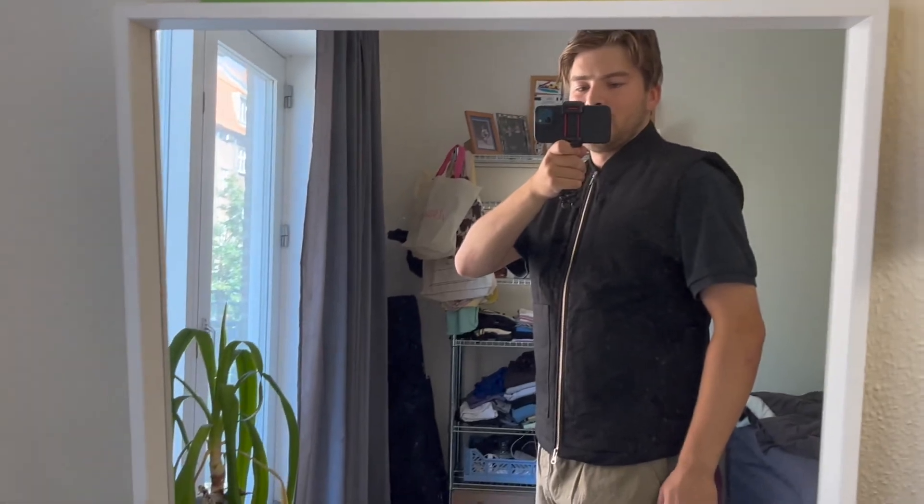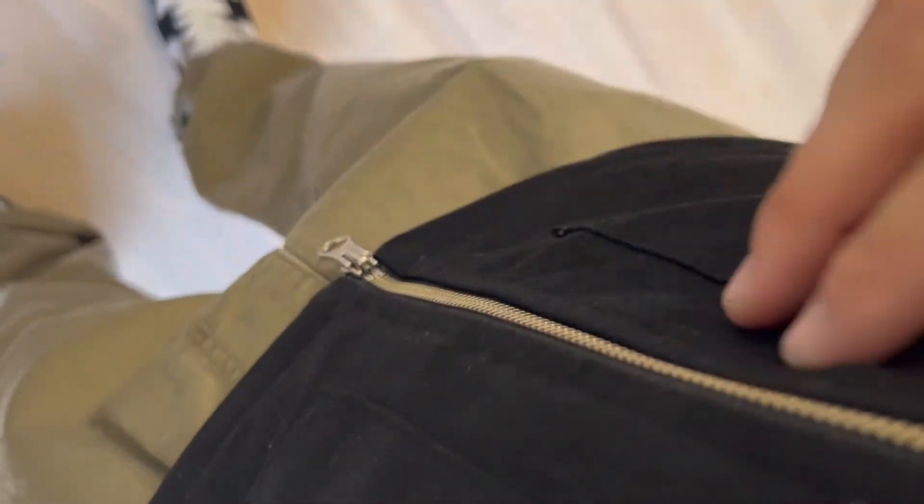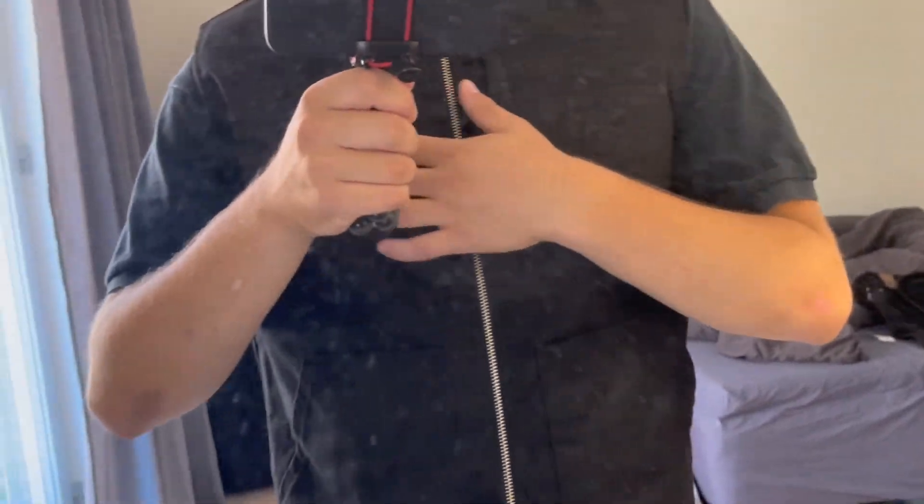Just throw on the vest here — sorry the mirror's a bit dirty. As I showed earlier, it has 360 embroidered on the back. The zipper can be a bit annoying at first but it's really nice — definitely going to be making use of this. There are two zipper pockets right here. It's a nice piece.